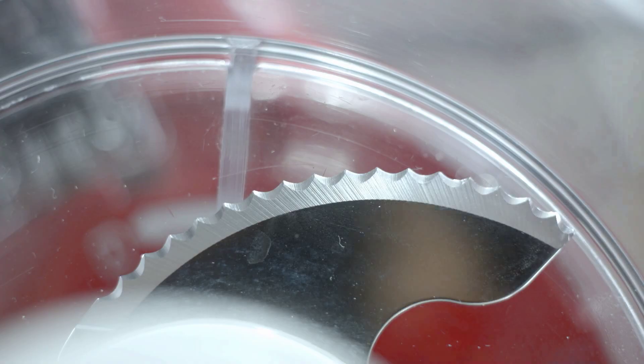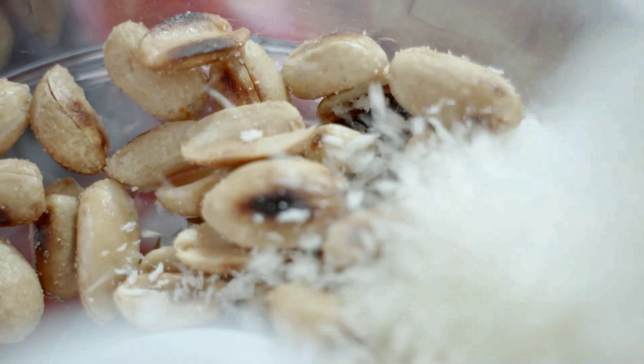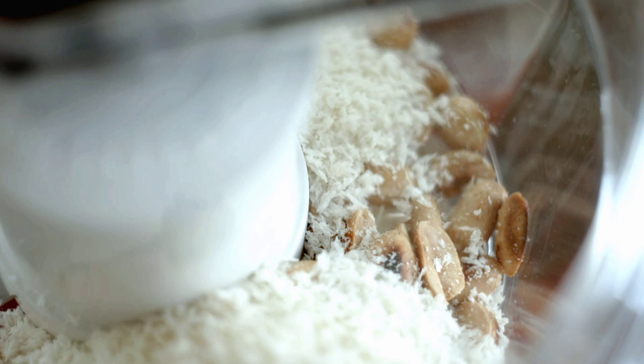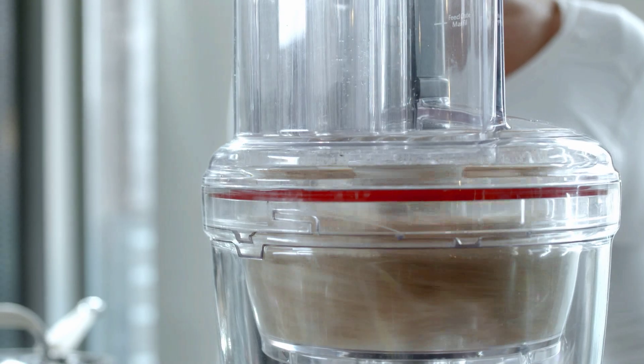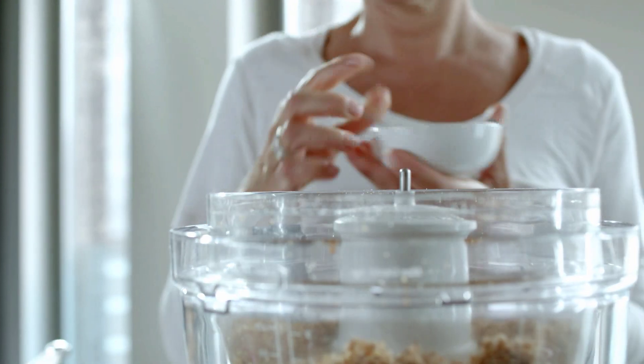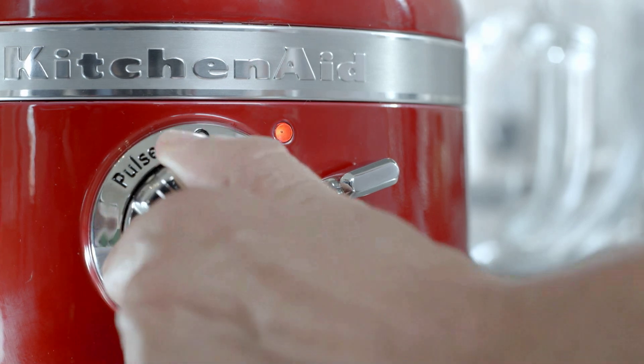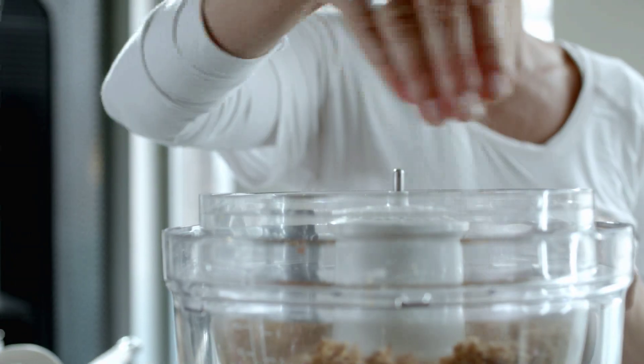Finely chop 50 grams of roasted peanuts and 25 grams of panko in the mini-bowl with the food processor on speed two. Add two tablespoons of whole-grain mustard and mix on pulse speed until you have a crumble. Season to taste.